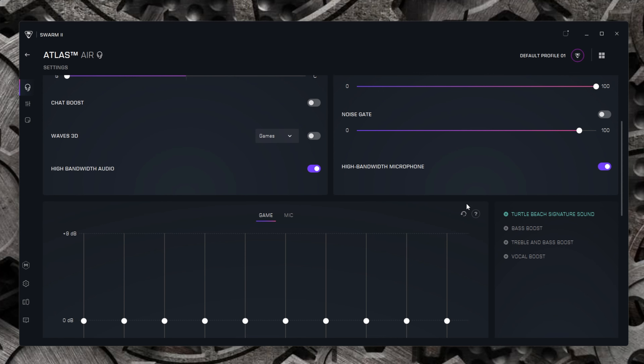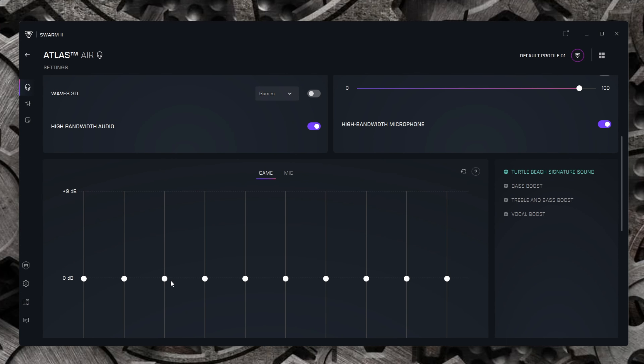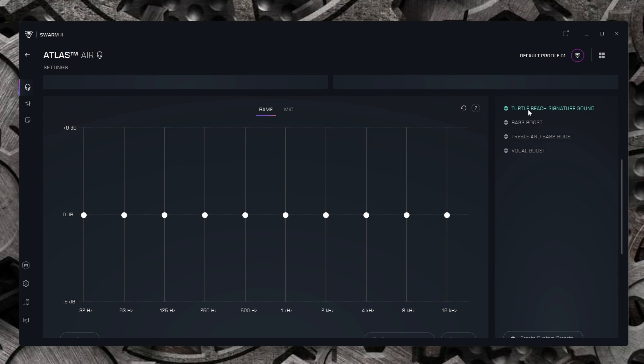There's also a High Bandwidth Microphone option, which needs to be adjusted in your PC settings as well. Scrolling down to the EQs — I'm not a Superhuman or Waves 3D/7.1 fan, but I do dabble with EQ. The presets are Signature Sound, Bass Boost, Treble Boost, Treble and Bass, and Vocal Boost. On the app I have a custom EQ — my usual smiley curve with a bit of bass and rounded mids. However, if you set an EQ in the software it won't save to the app, and vice versa. I wish it saved through the headset so your EQ travels with you to any device.